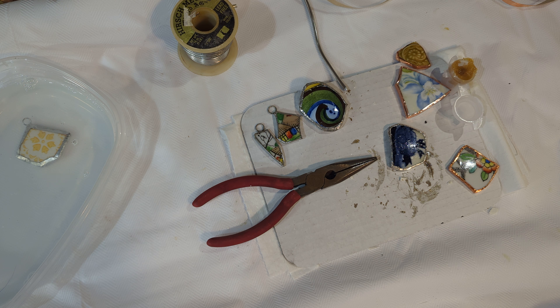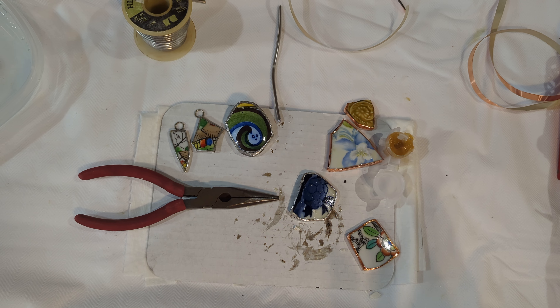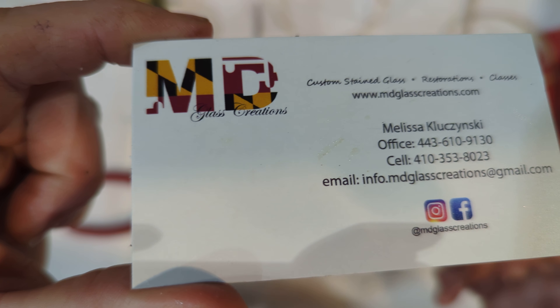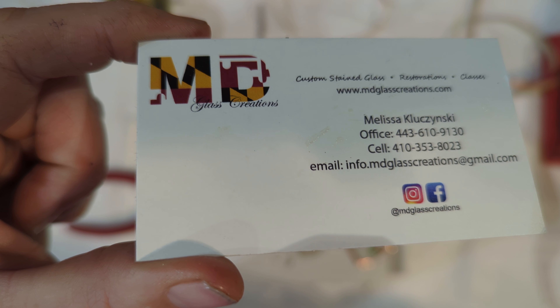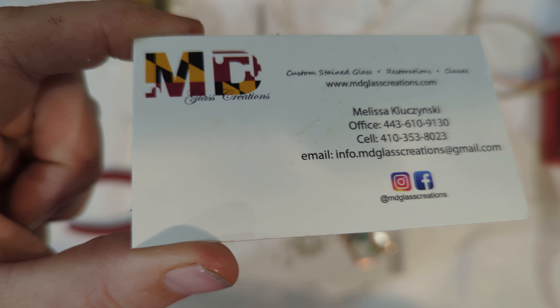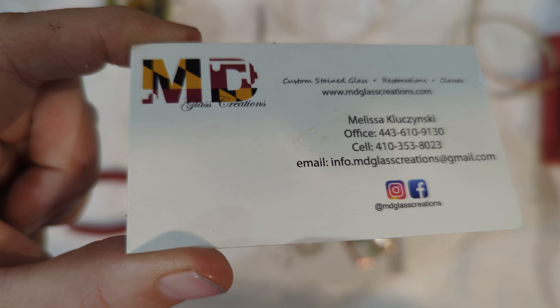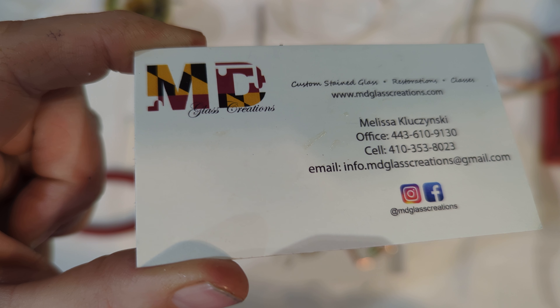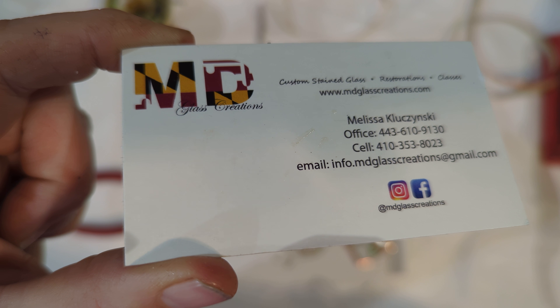We have included 20 jump rings in your order as well as several pieces of tumbled stained glass — our sea glass — and a couple of big pieces of pottery as well as some smaller pieces of pottery. If you have any questions after viewing this video and still need assistance, you can give us a call at 443-610-9130 or on my cell at 410-353-8023. You can also contact us via email at info.mdglasscreations.com at gmail.com or visit and email us through our website at www.mdglasscreations.com.